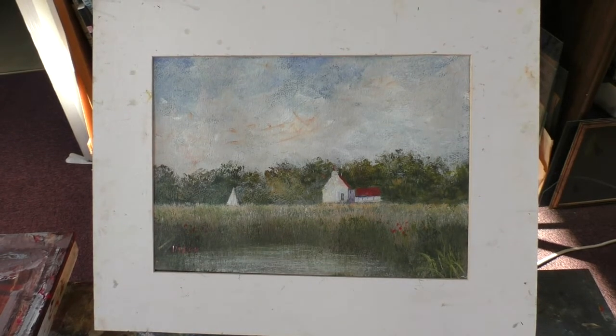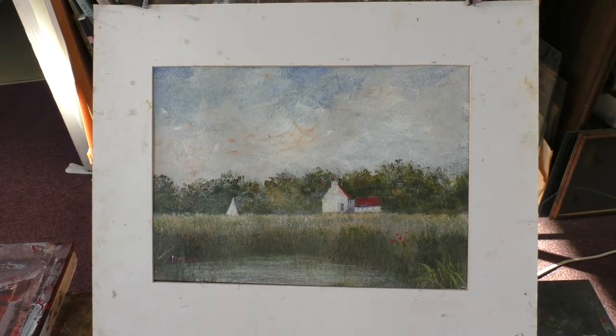Hi folks, I've just done this one for Patreon. I've done several like this — Norfolk Broads. I'll call it 'Summer on the Broad.'